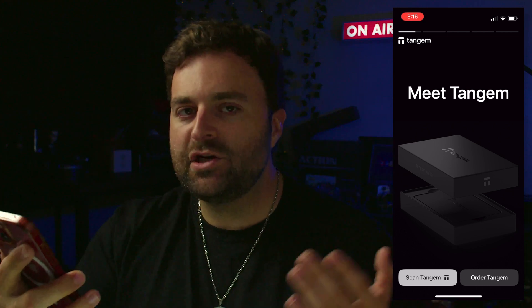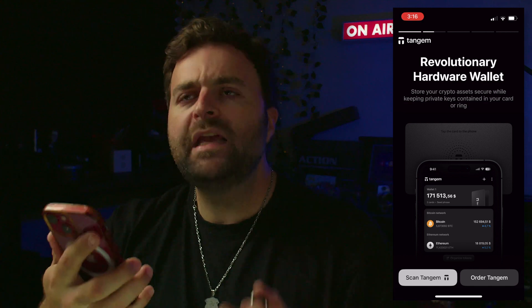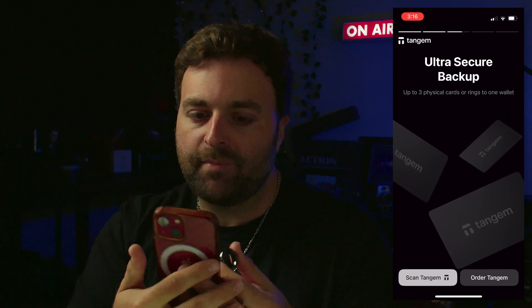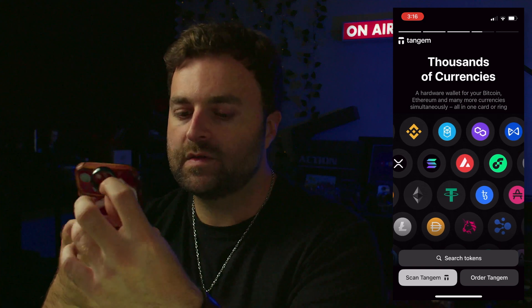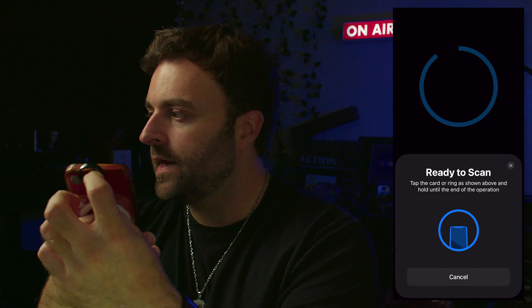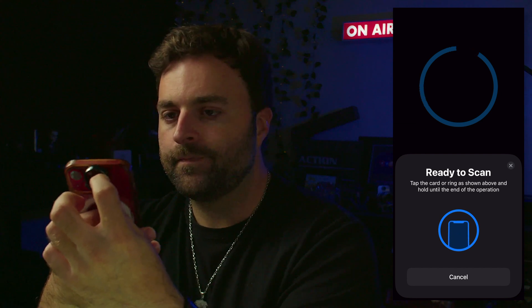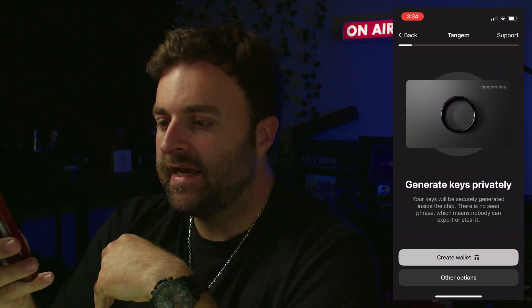Once you have your Tangium app, you're going to scan your ring. You have to take the ring off to do this — the main reason is that if the ring is on your hand while using your phone, you'll accidentally tap it. Hold the ring towards the top of your phone, hit 'Scan Tangium,' and hold it there. Done — ready to scan.